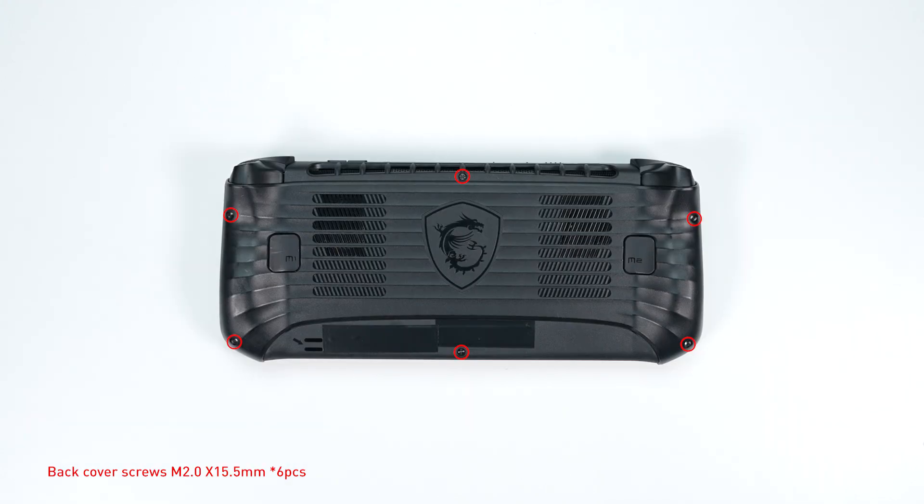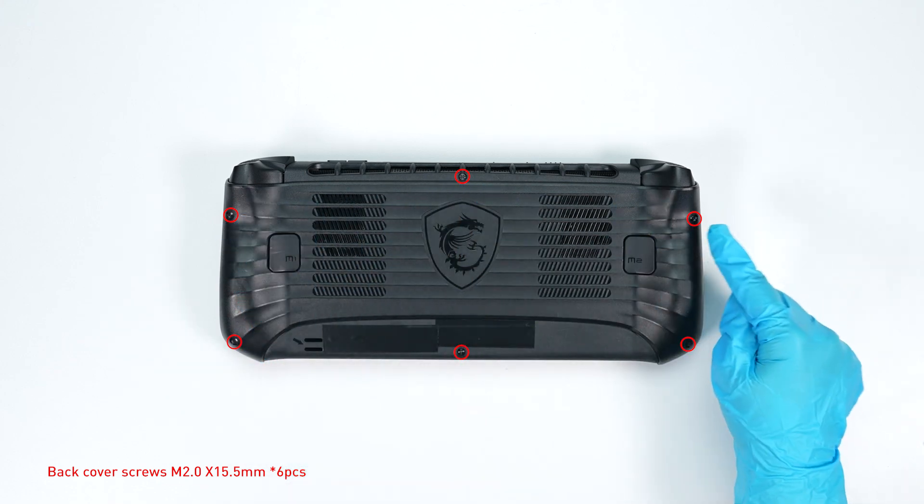Remember to take note of all the screws and which hole each is removed from, as they are slightly different. We suggest you grab a piece of paper and put it next to the CLAW. When you remove each screw, just place it on the corresponding spot on the paper so you can keep track of where it goes.